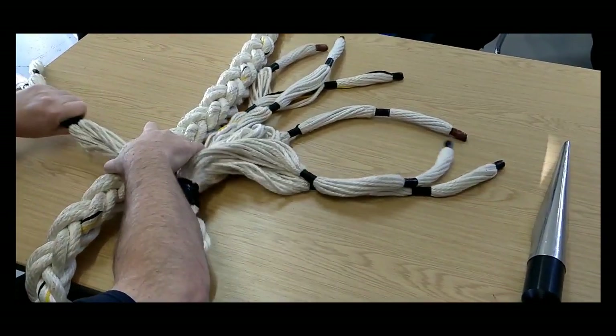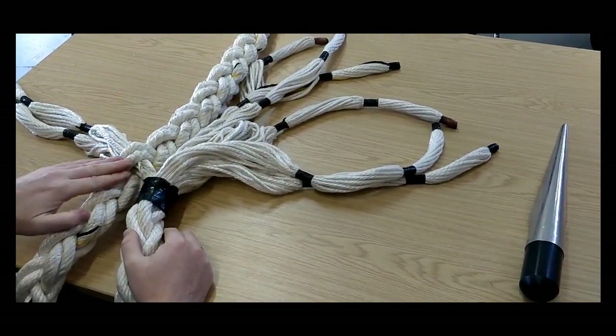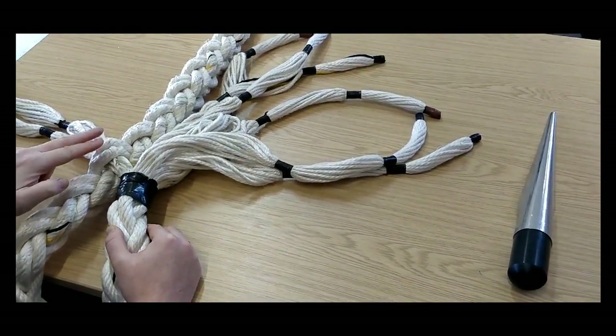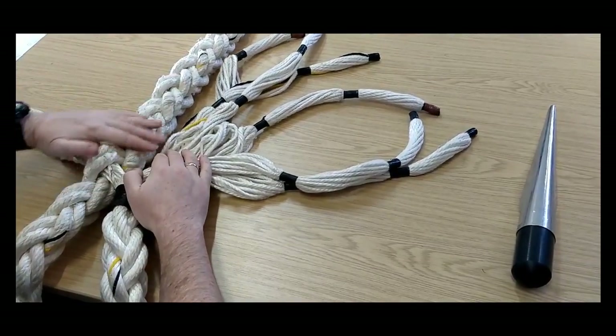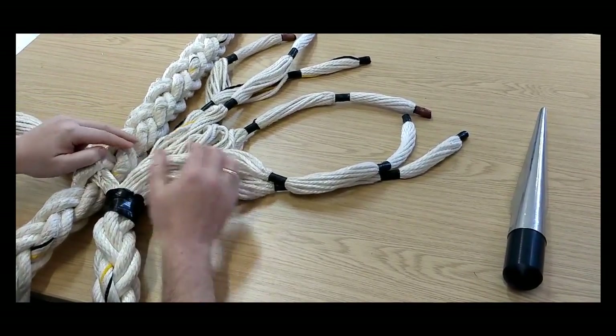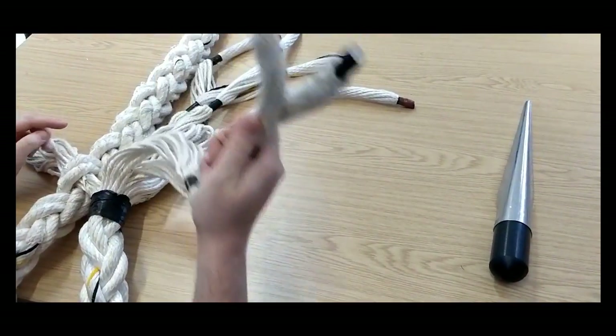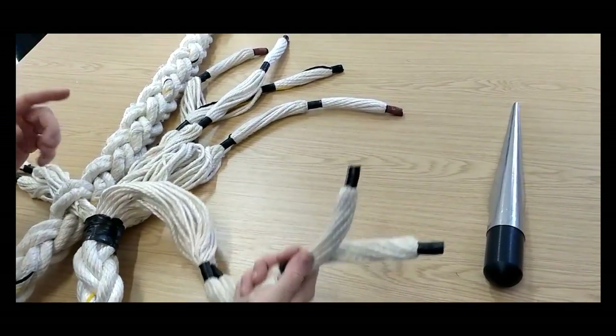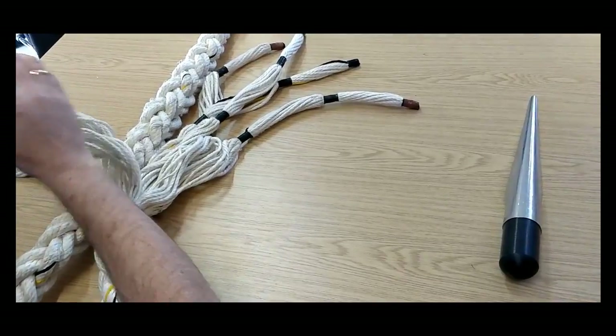I'll bring my two lefts through and then work our way up the rope to the next pair. I've went under two lefts. The next pair on this side of the rope is two rights, so I'll now take my two rights. They go under two rights — which direction? The right side.